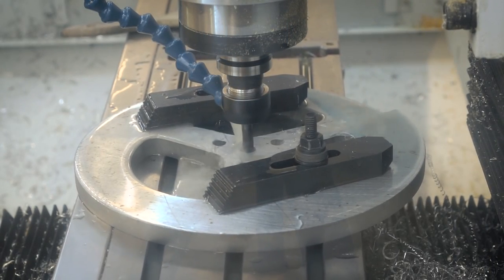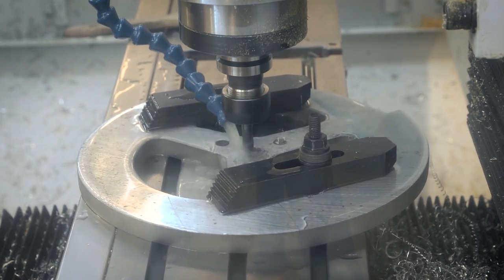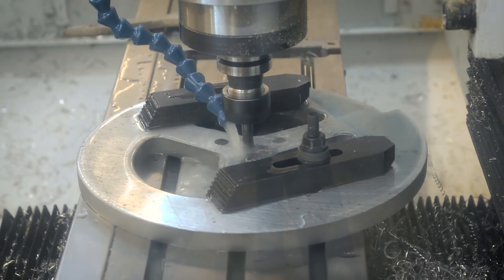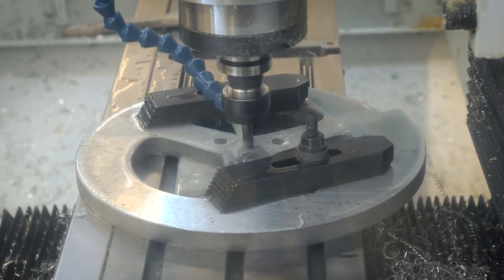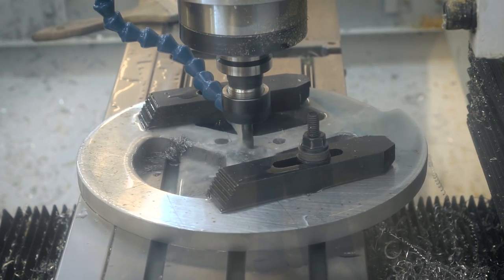I'm using the same five-flute end mills that I used to machine the titanium weapon on my one-pound combat robot, and I'm using generally the same feeds and speeds. I'm just going really slow with the feed rate, really slow with the RPM, and doing a very small stepover.